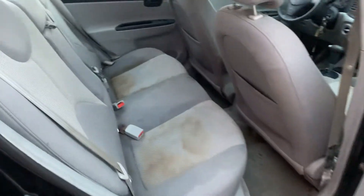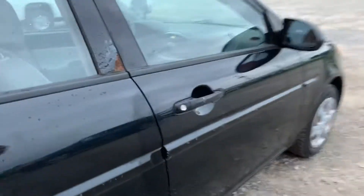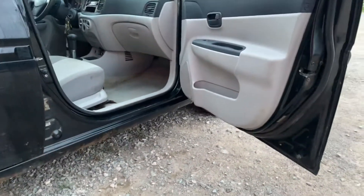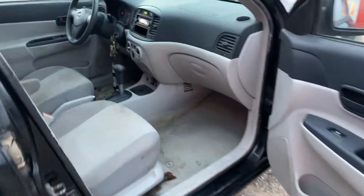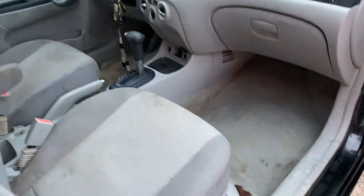The seats need some cleaning. A little bit of rust on the door there as well. The interior — front passenger, both seats need some cleaning and the rugs too.